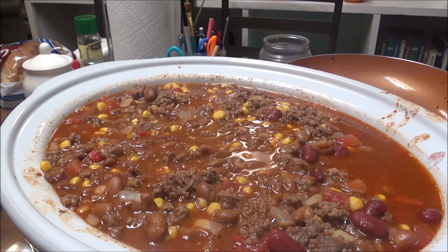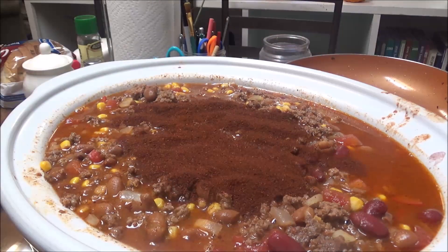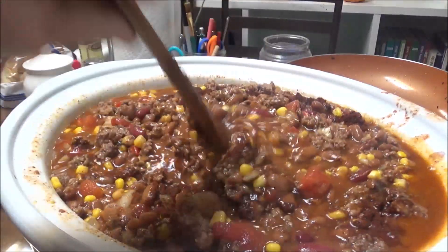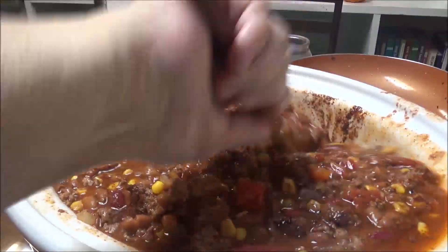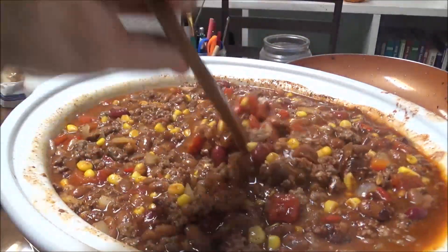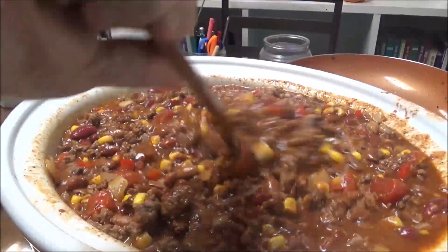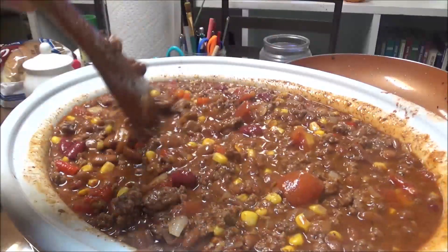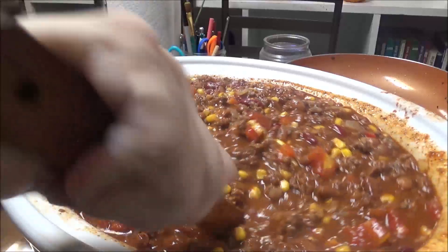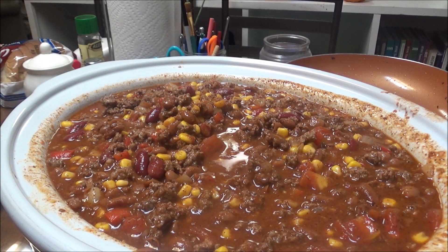I tasted this and it's not very spicy at all. So I'm going to go ahead and put probably two more tablespoons of chili powder in here, and hopefully that'll make it more flavorful. It doesn't really have too much taste in it now. My chili powder is not the freshest that I've had, so that may be why. I just wanted to bring you back and let you know that I put more chili powder in it.